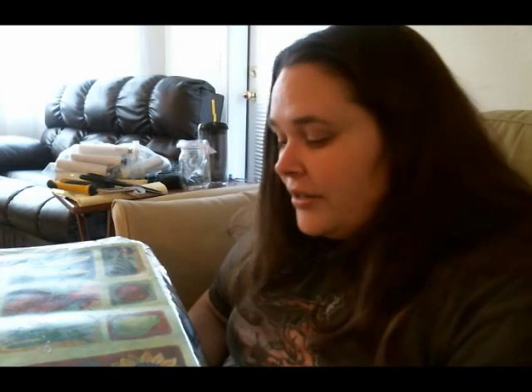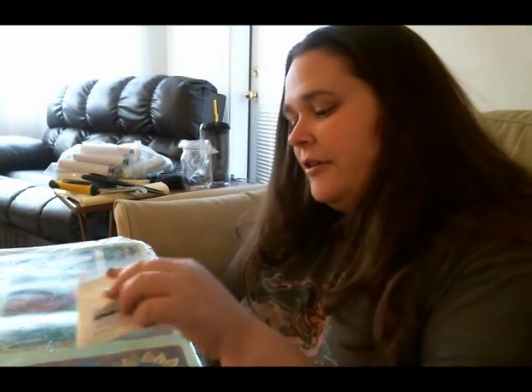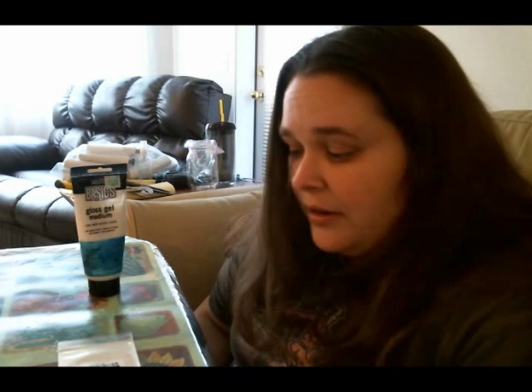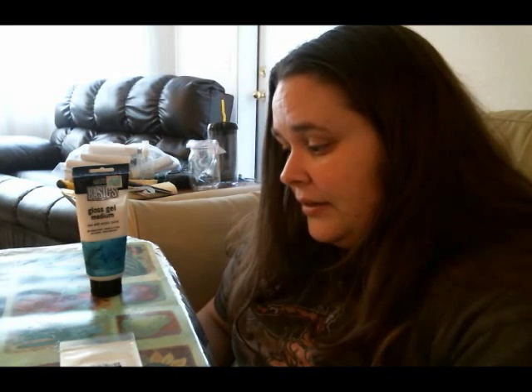Hey guys, it's Shannon. This video is based off of one of my most requested — the most requests I've ever had. And that's basically how to make interference paint, interference acrylic.